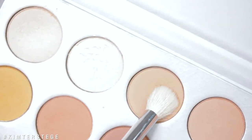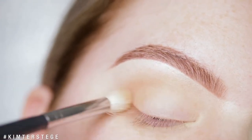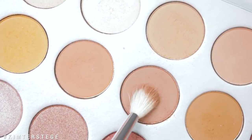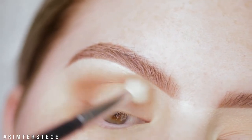I totally forgot to turn on my mic, so I will do a voice over for this look. I'm using the shade Silk Cream as a transition shade all over my eye, and then taking the shade Poudre on a smaller brush, focusing more on the outer part of the crease and also the outer part of the eye.